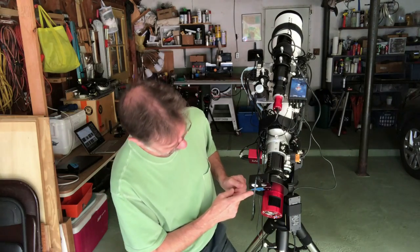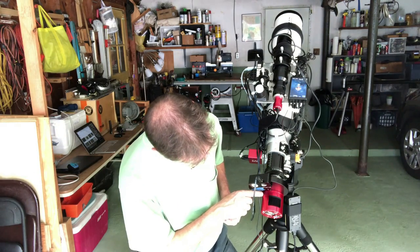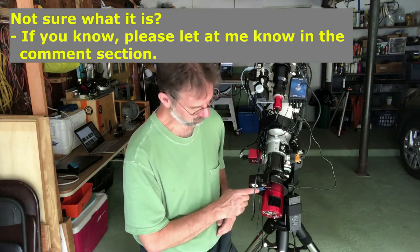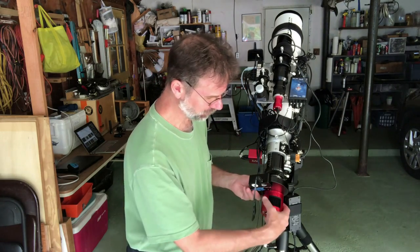So what I did was I put a piece of tape — you can see it right here on the filter wheel — and I put a line right where this little sensor of some sort is on the camera. So when I unscrew it and screw it back on again after presumably fixing it, it'll still be in the same orientation. You want to do that first thing.